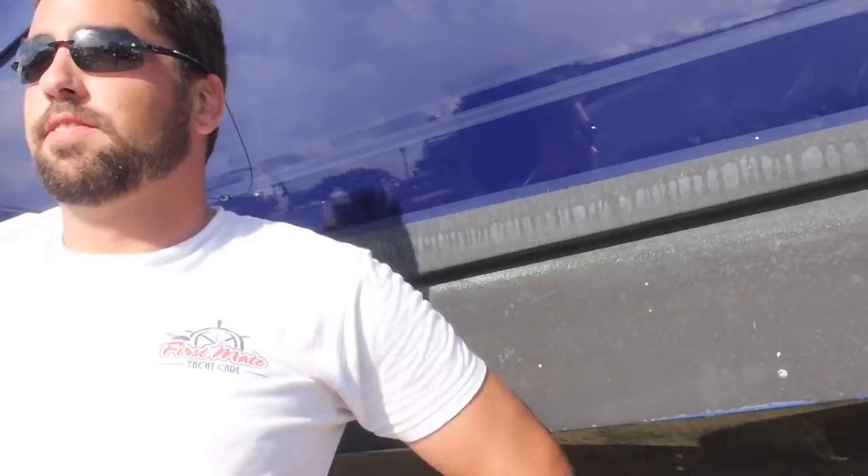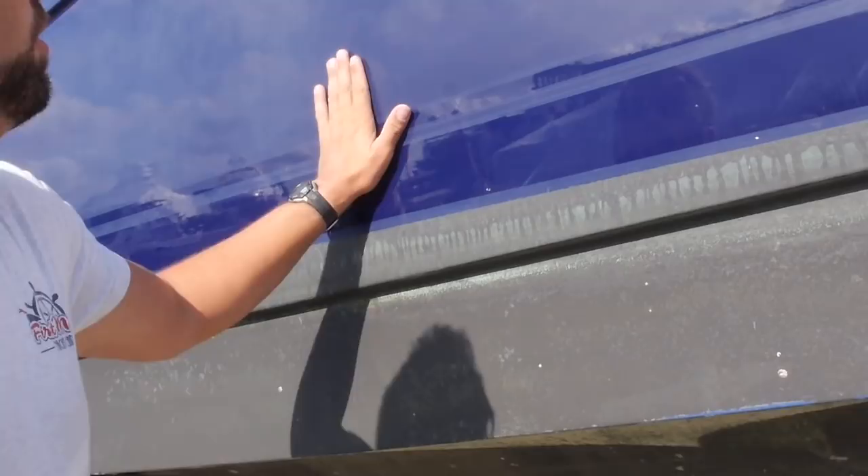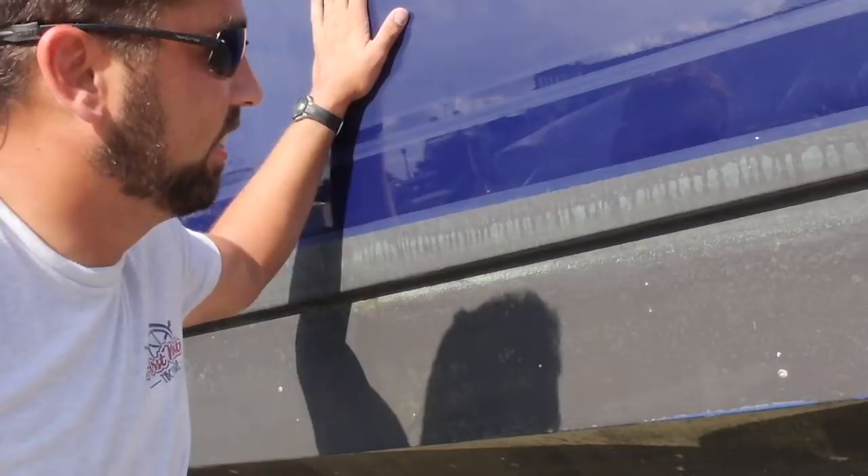Hi there, Trevor Duke, First Mate Yacht here, doing a video on buffing today. We are down in southeast Florida at Riverbend Marine. This is a 2005 52 Seabury Sundancer. Let's take the camera and see what we got here.